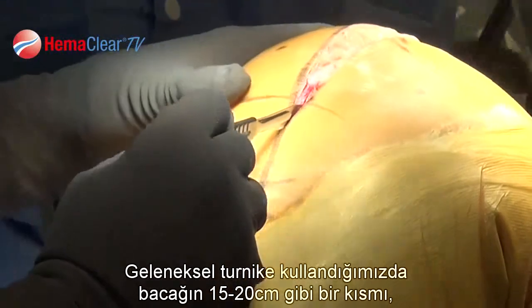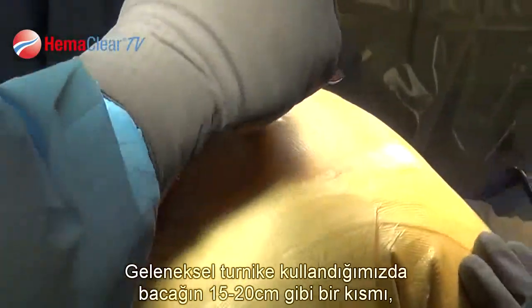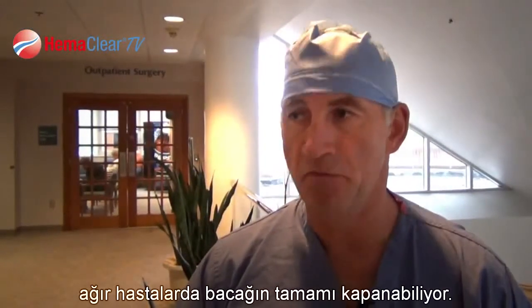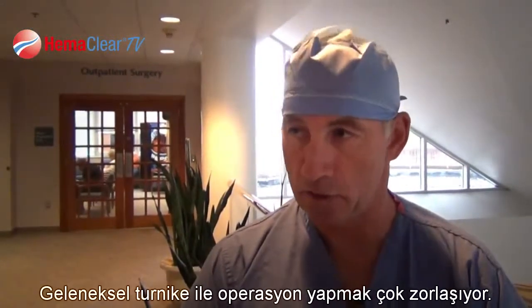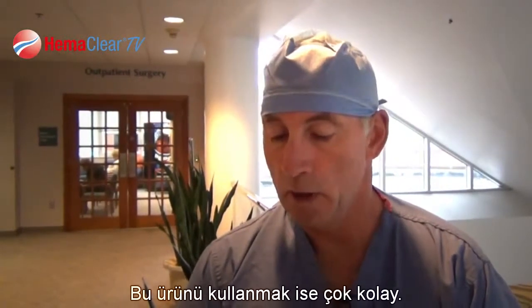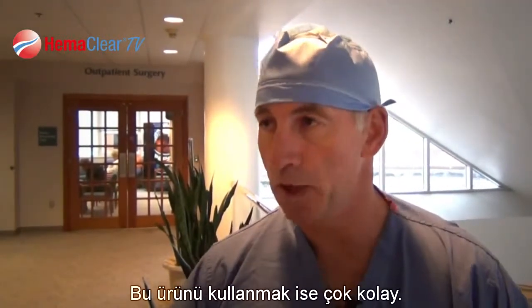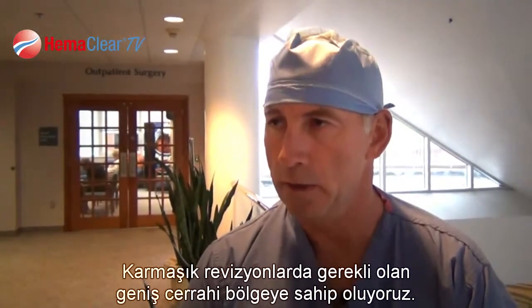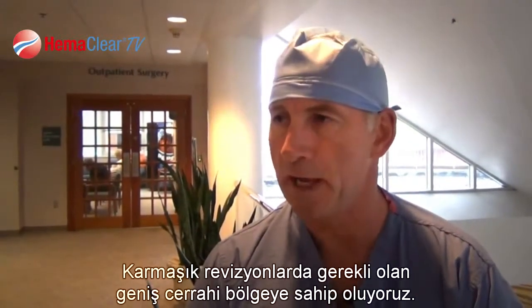When we use a traditional cuff, you lose about six or seven inches of leg, and if it's a heavy patient, maybe even a foot of leg, trying to get a traditional tourniquet on there. It's actually much easier to use this because we just apply the standard drapes and then apply the Hemoclear, and we have more than adequate surgical field, even for complicated revisions.